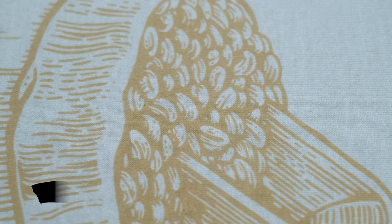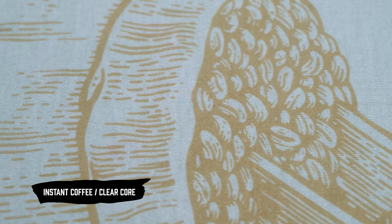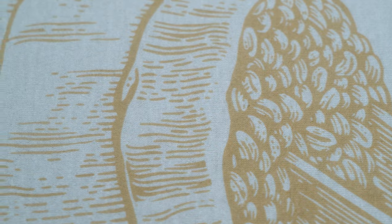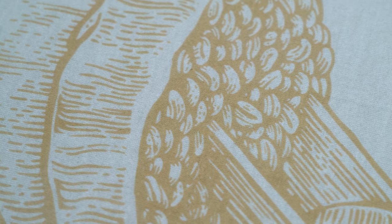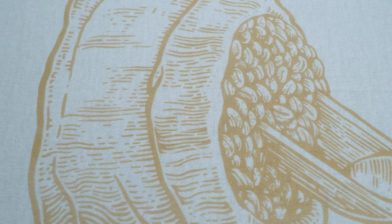Next up, we have the instant coffee with the clear core base. This is the runner up, in my opinion. Really good coverage — it actually got a good ink deposit, pretty good color. It's a bit lighter than the instant coffee with the silica thickening agent, but overall I think that this would stand out and people might like to wear it.